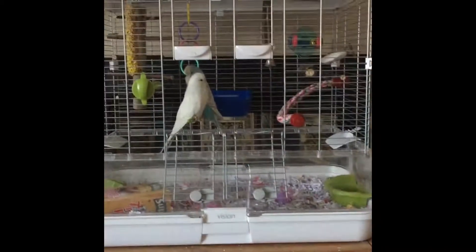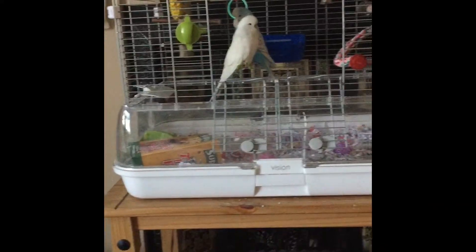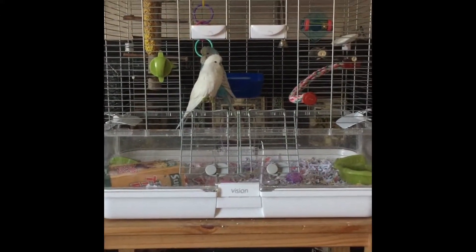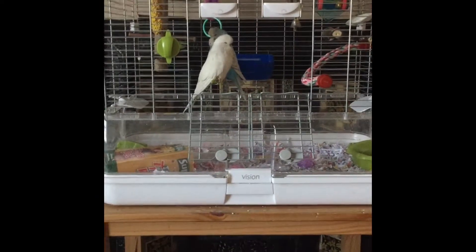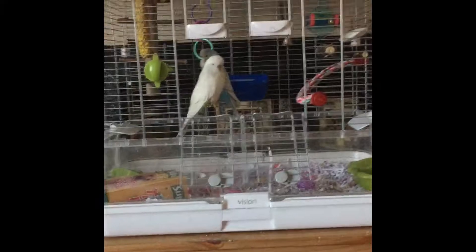I'm holding my phone so it will be really wobbly. This is just Ash and Jay's updated cage. Here we have the general overview and I'm going to be going over all of these different sections on their own. So let's go.